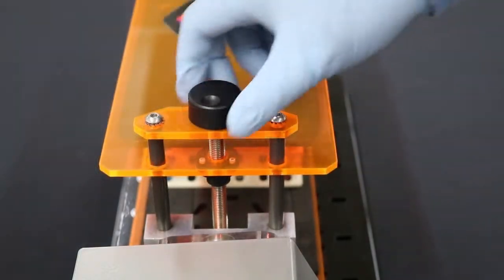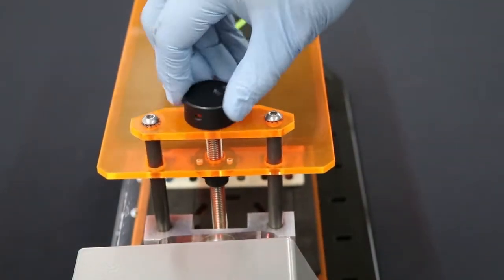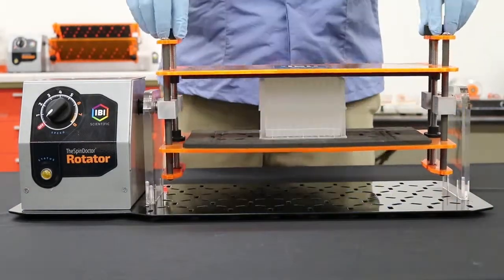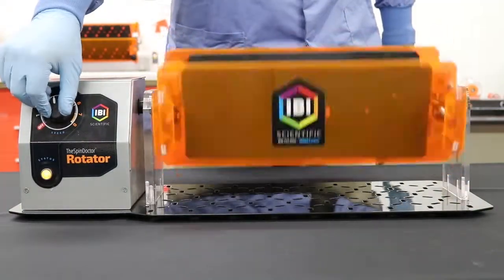Turn the knobs clockwise to loosen and counterclockwise to tighten. Stack your 96 well plates inside the Spin Doctor and spin the plates.